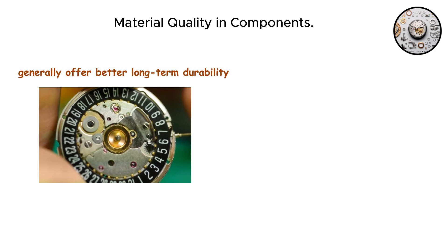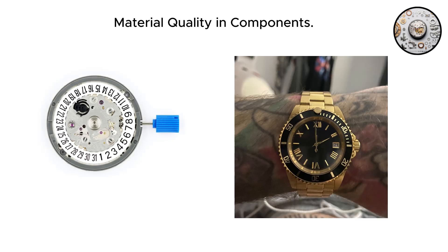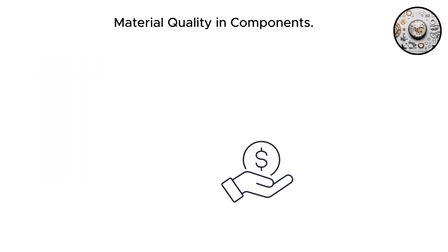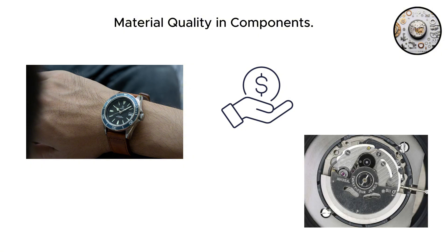Metal components generally offer better long-term durability and resistance to wear. Plastic can become brittle over time or wear down faster under repeated stress. The Swiss approach favors longevity, even in parts the owner will never see. The Japanese approach favors cost efficiency without sacrificing immediate function, which is perfectly reasonable for movements in this price range.